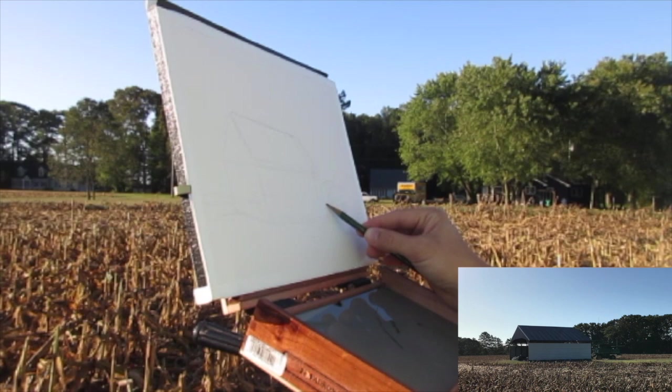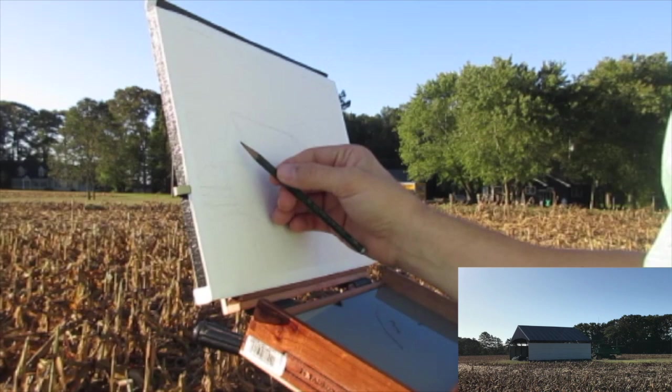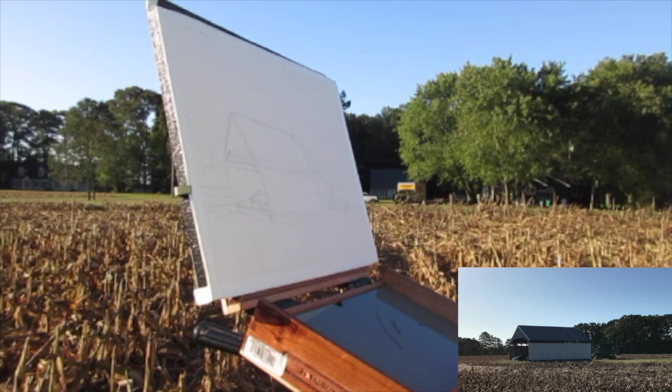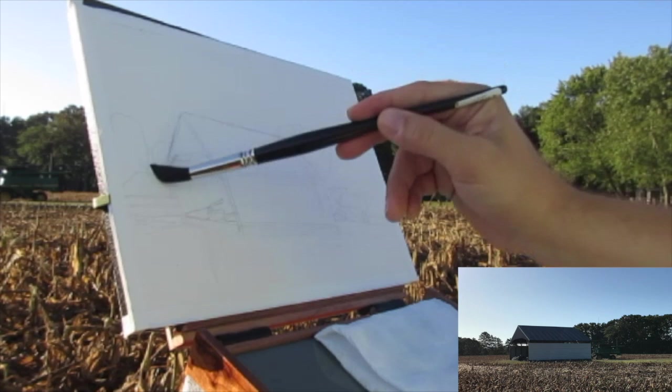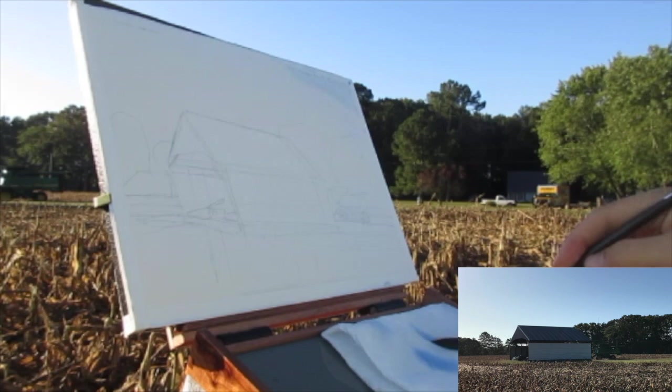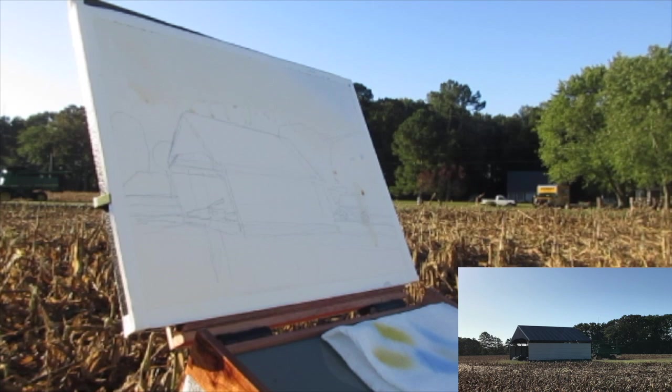I'm working on a Saunders watercolor block. It's 9x12 and cold press paper. You can get these blocks in hot press, cold press, or rough. I pretty much exclusively work in cold press. I've done some watercolor on hot press, which is the very smooth version, and you get a lot of texture and interesting things where the pigment sits on top of the paper more than being absorbed into it so evenly. But I kind of prefer the even absorption of pigment of the cold press paper.